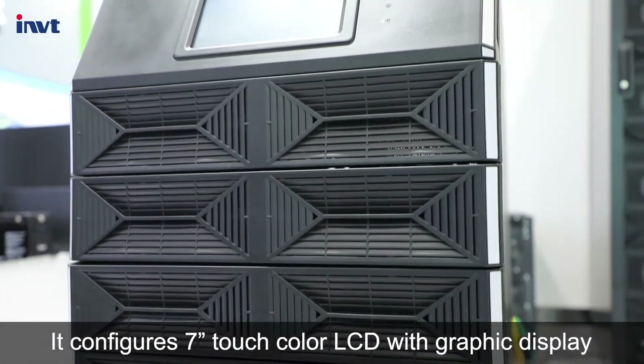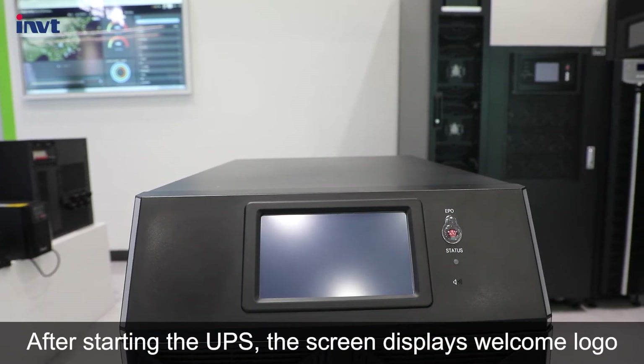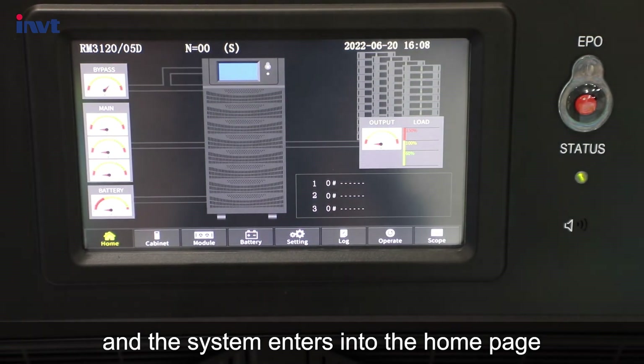It features a 7-inch touch color LCD with graphic display. After starting the UPS, the screen displays a welcome logo and the system enters the home page.